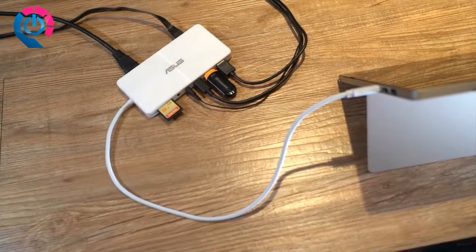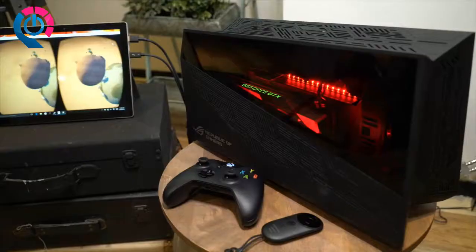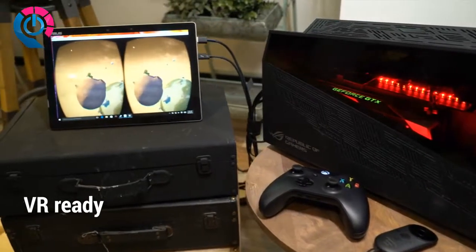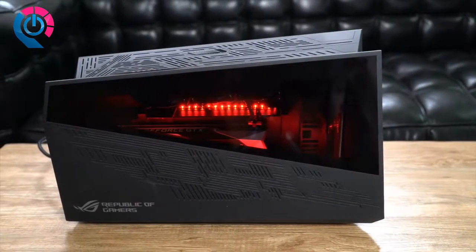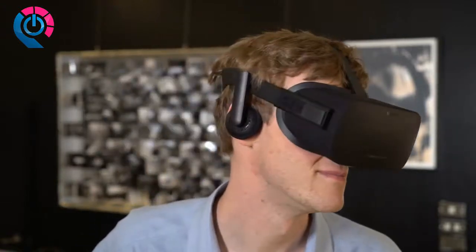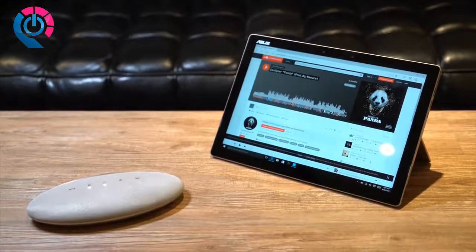A standard HDMI slot means you don't have to deal with adapters. The optional universal dock plugs into everything in your home or office with a single cable. To really kick things up a notch, the Asus Transformer 3 Pro can plug into the ROG XG Station 2, empowering your PC with desktop-grade gaming power, including 4K resolution and VR support. Visit asus.com to learn more.